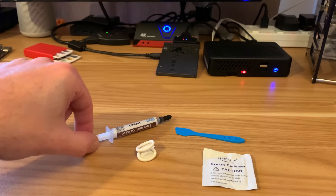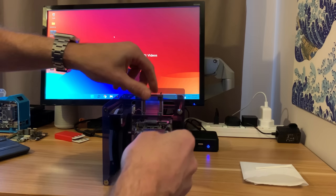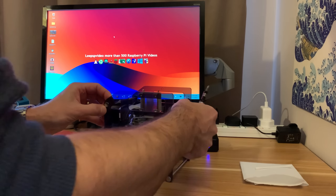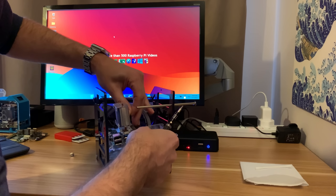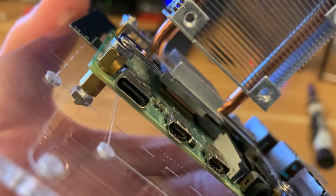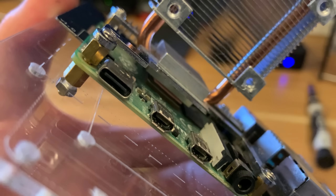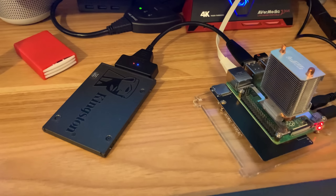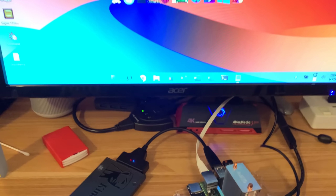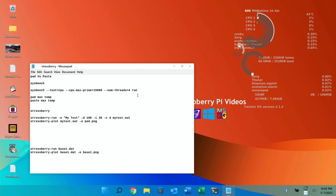The thermal paste has arrived, so I need to take this apart. You just need the top off, and you can see the pink thermal pad between the CPU and the cooler at the moment. I'm going to do the test with the pad in place first. I'm running Twister OS from this SSD drive, so let's switch into screen capture.